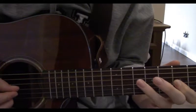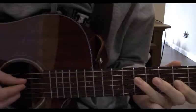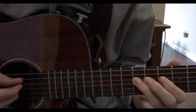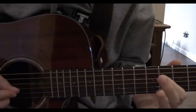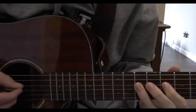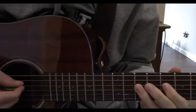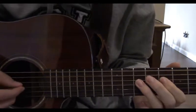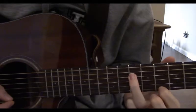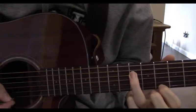Now play the 4th string on the 10th fret, now play the 8th fret of the 4th string, hammer on to the 10. Now here is where I threw in a little pinch harmonic for the last note, but to compensate for the lack of being able to do so, you can reach your index finger down here on the 1st string and play the 8th fret.